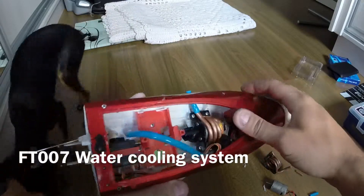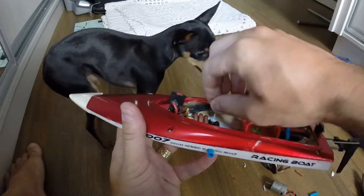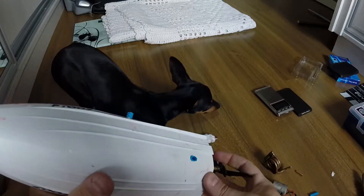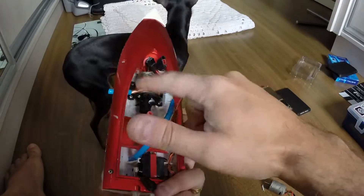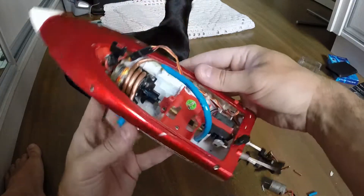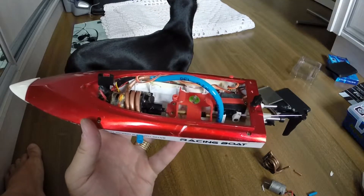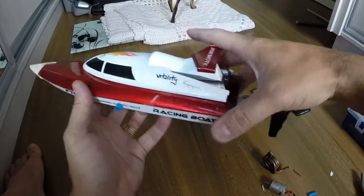Hello YouTube, this is my FT-007 boat with the water cooling system I just installed. I have a video on how to do it yourself — it's not really complicated. Here's the intake; you see I have the tubing with the 45-degree angle cutting so the water can, by the brush pressure when it's moving, get inside the tubing, go around the coil, and exit just on the side of the boat.